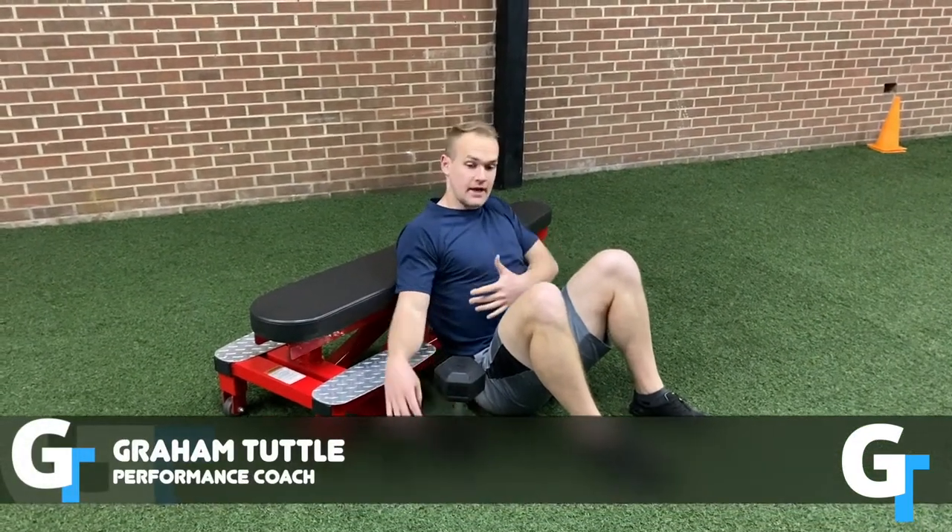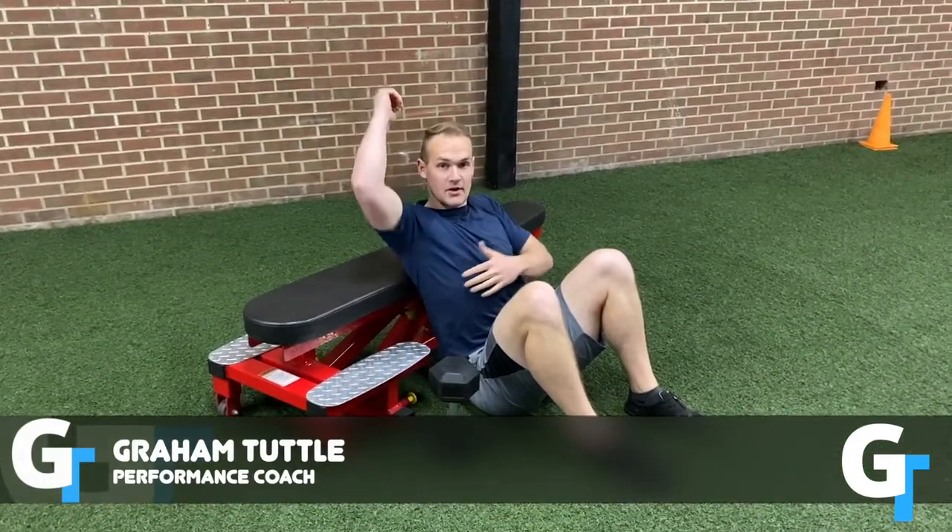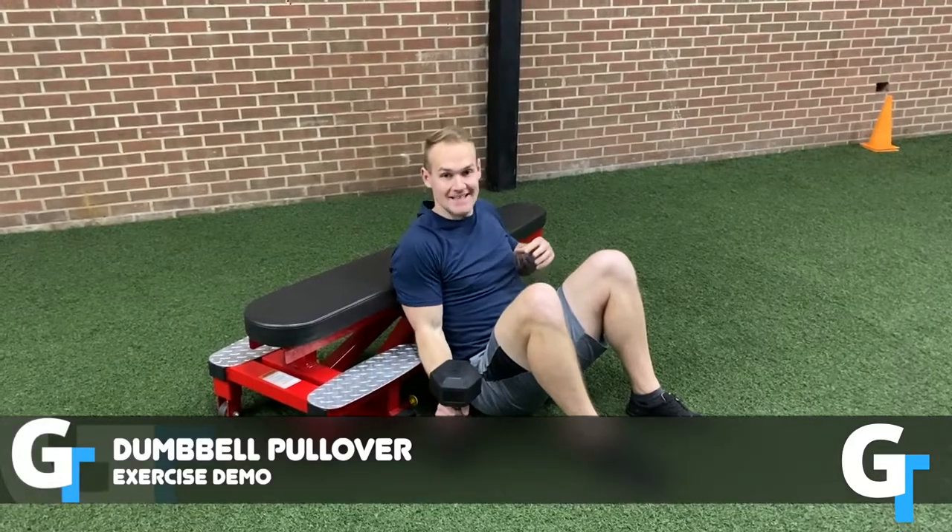Alright, so we're going to do the dumbbell pullover. This is a great exercise for the serratus anterior and the ribcage muscles, as well as the lats.